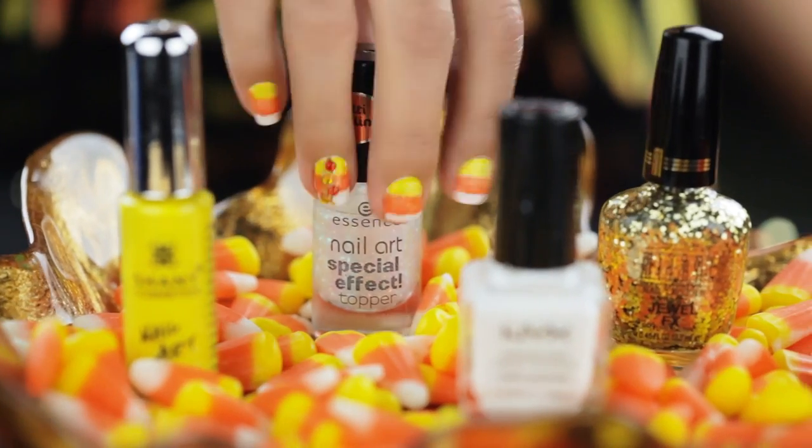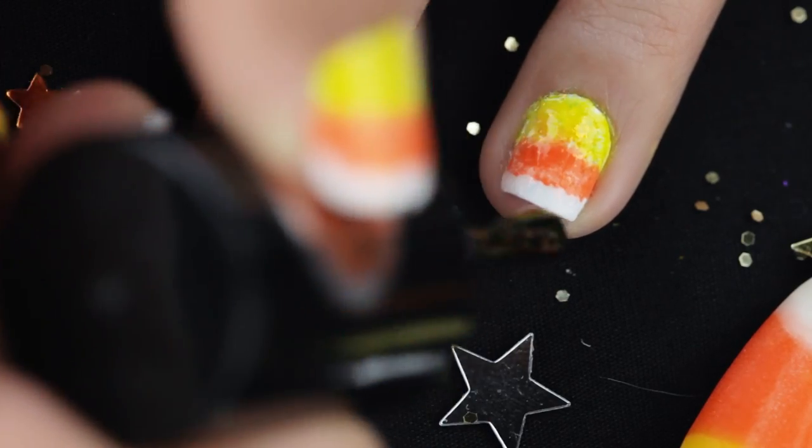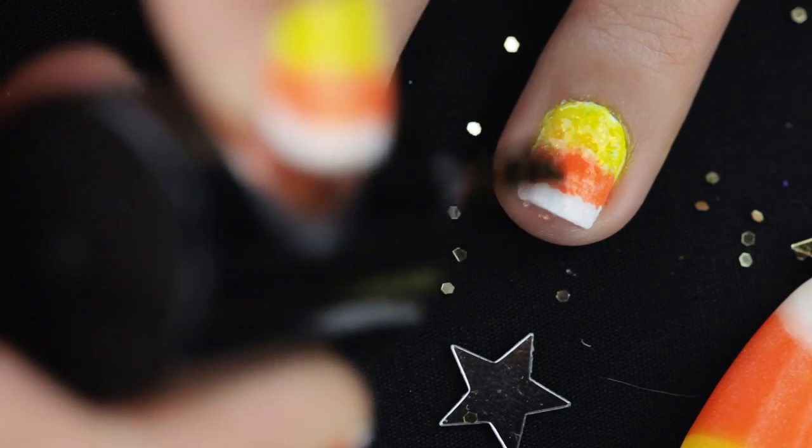Now you have a choice to keep that candy corn as is or dazzle it up with some sparkle. I'm going to go with some sparkle, and I'm using Knot in Vegas by Essence.